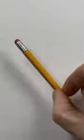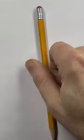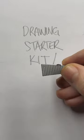Here's a regular school number two pencil and here's its pink eraser. It's good for some things but it doesn't make the cut for my drawing starter kit. I go for the metal Staedtler sharpener — it's simple and effective.